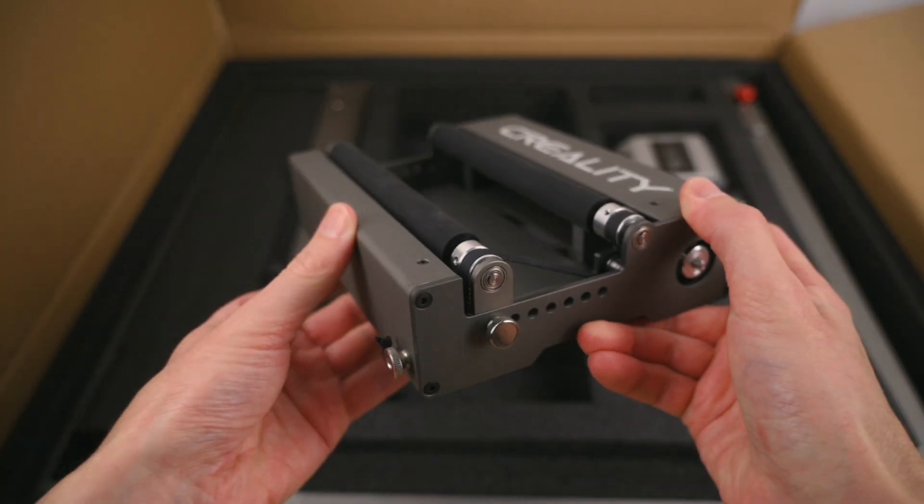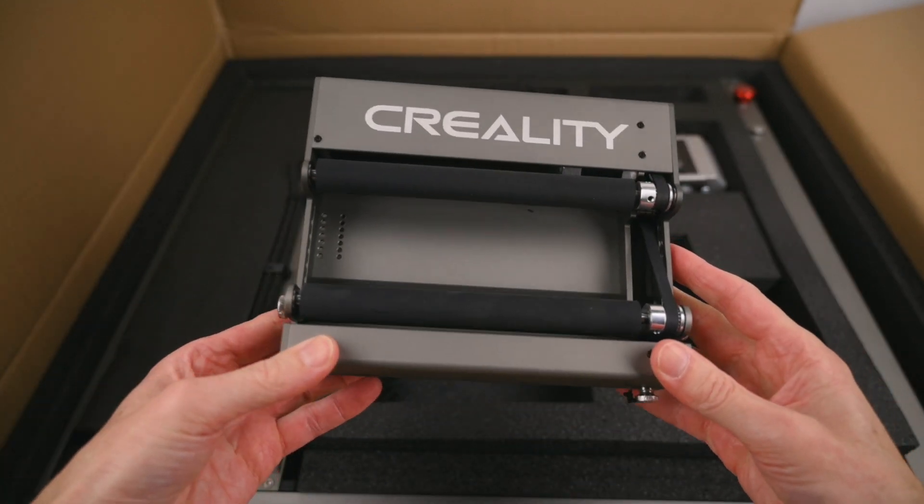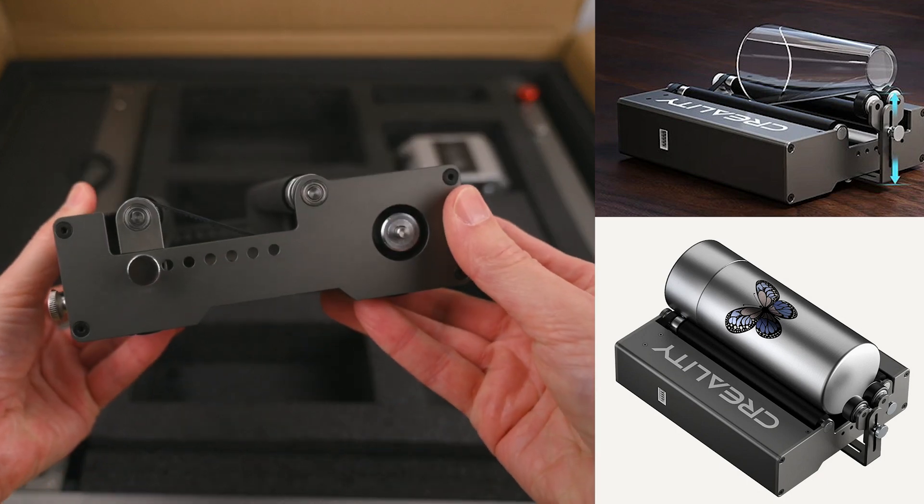One of the optional accessories for the Falcon 2 is the rotary attachment. This accessory allows you to engrave on round objects such as bottles, glasses or stainless steel drink containers.